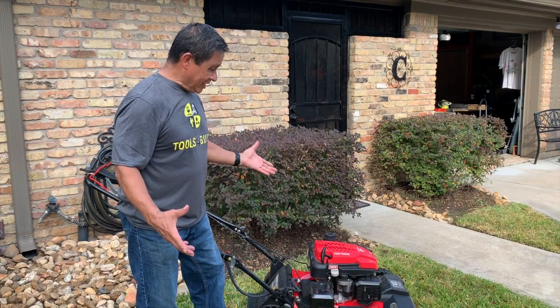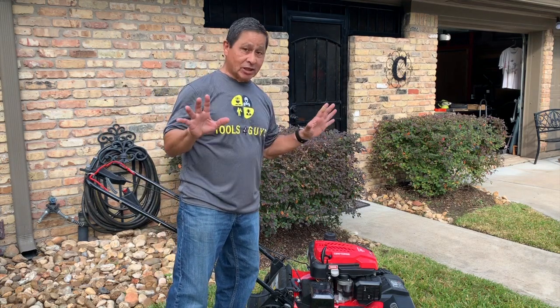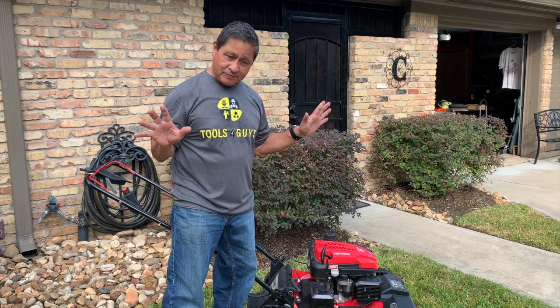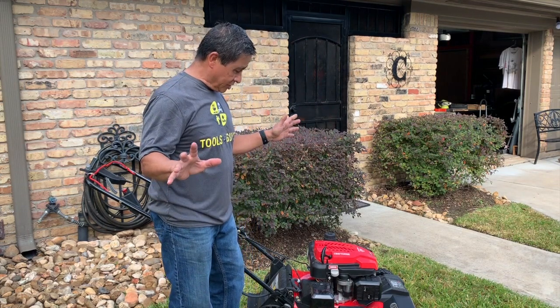We're having a good time today and I at least want to talk to y'all about my Craftsman Lawn Mower. Now I'm a Cobalt guy from the beginning, a couple of years ago — right when I retired, I went to Cobalt, but Craftsman has come out with their products again.